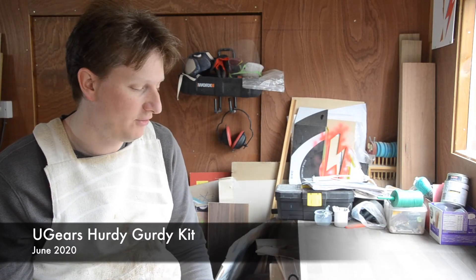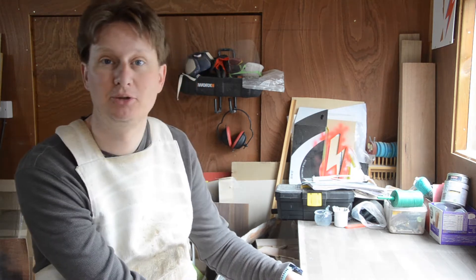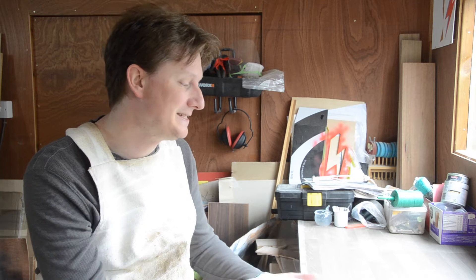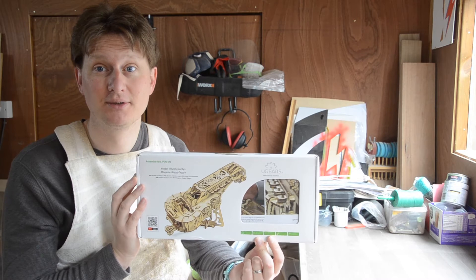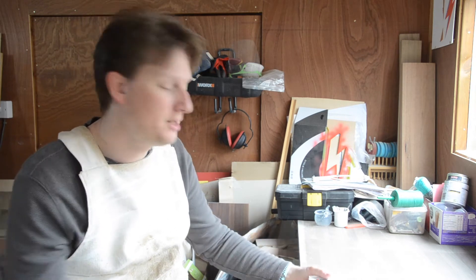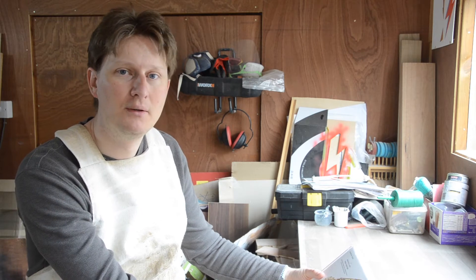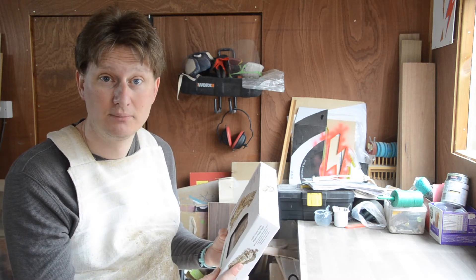Good morning. So what I have for us today is something I've been saving — it's a little special treat for me. This is a combination of some of my favourite things: it is the U-Gears Hurdy-Gurdy kit. So what is a hurdy-gurdy? From a conversation with a friend of mine, I know it's a stringed instrument — I think it's medieval — based on a spinning wheel. I wonder if it will make music when we're finished. I guess we'll find out.